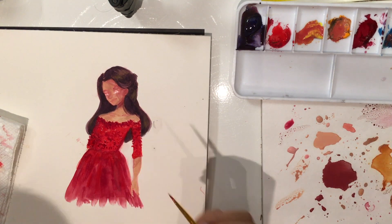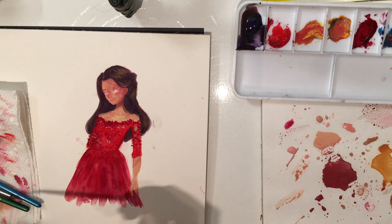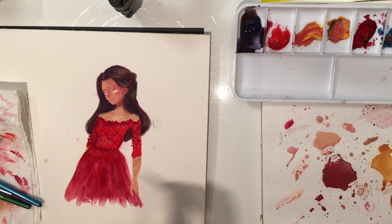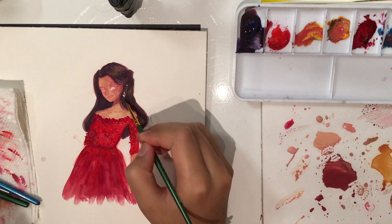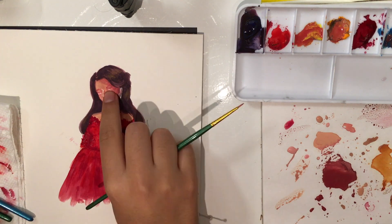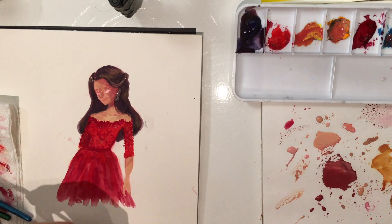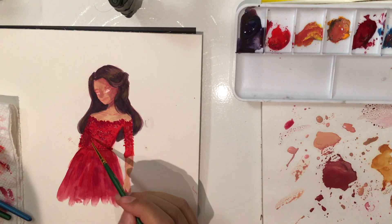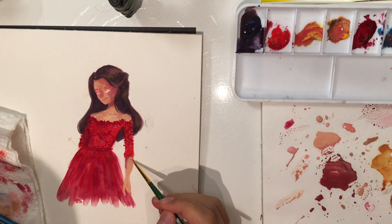I like that a lot because with markers you're limited to how many markers you own — those are the only colors you get to use. But I really do love paint and watercolor because if you know how to mix colors, you can get whatever color you want, except obviously neon colors, but those you can buy. That's probably my favorite part about a medium like this, even though I do like markers a lot — whether they're Crayola or Copic — for sketchbook stuff.